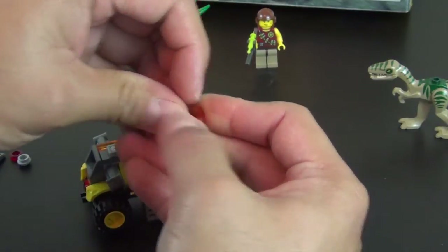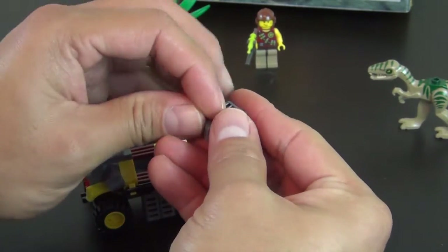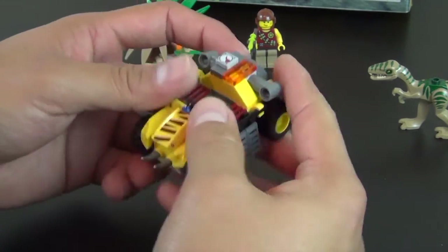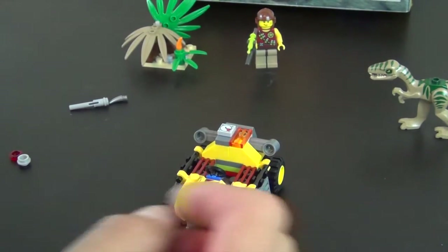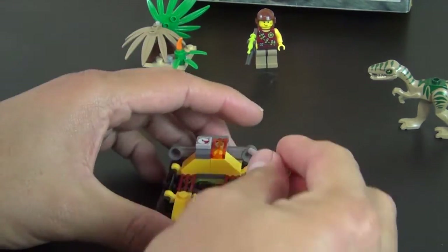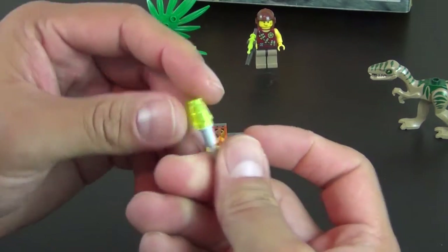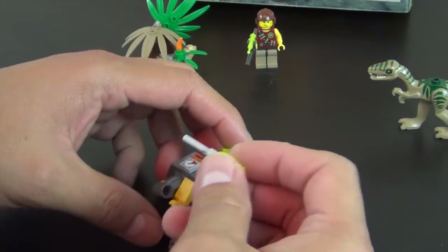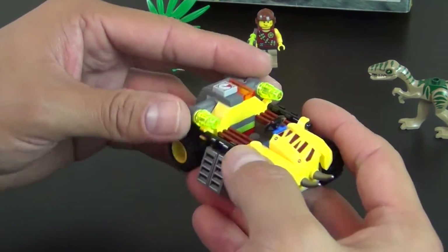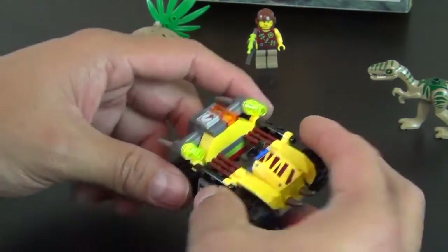A couple pieces for the sides, and once we get these on, all that's left is the flick fires. We've got two flick fires with the lime green, or the translucent fluorescent yellow cone, so that could be more tranquilizers. Alright, so that's it.